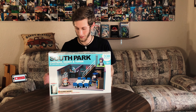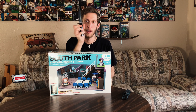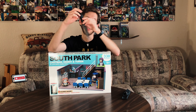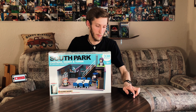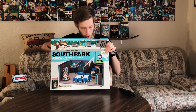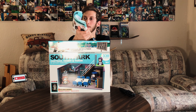Without further ado, let's get to unboxing this thing. I'm upgrading my unboxing knife to a survival knife — I couldn't find my other one, so this is going to be my new unboxing knife for opening things. Let's cut it out. Alright, looks like the typical stuff.